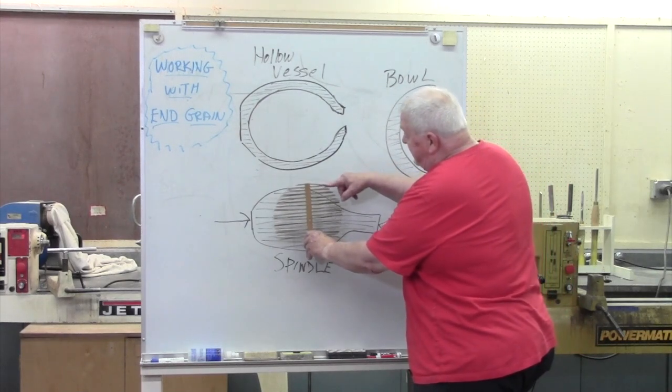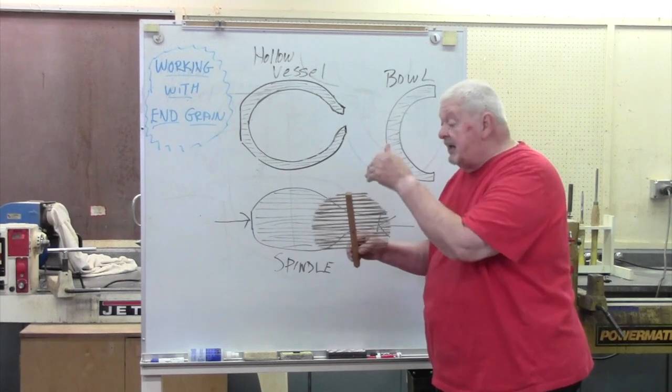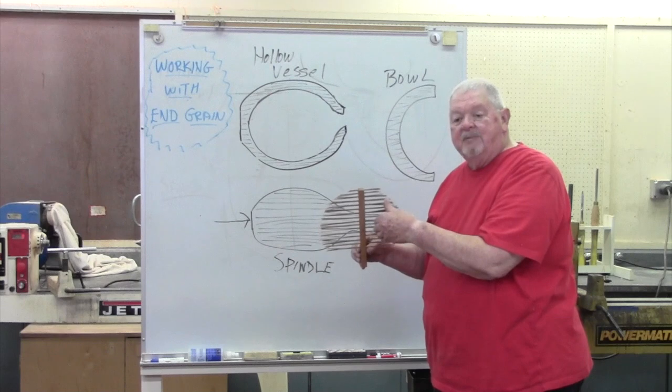What I mean by that is, as I cut here, the fibers below support the cut, and we're cutting the sides. And that's why we get these nice long curls and no sawdust.